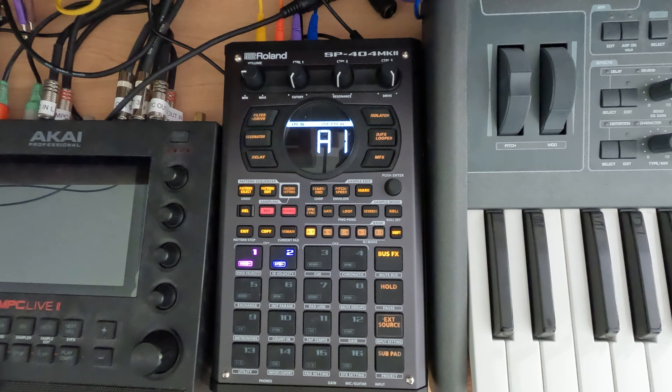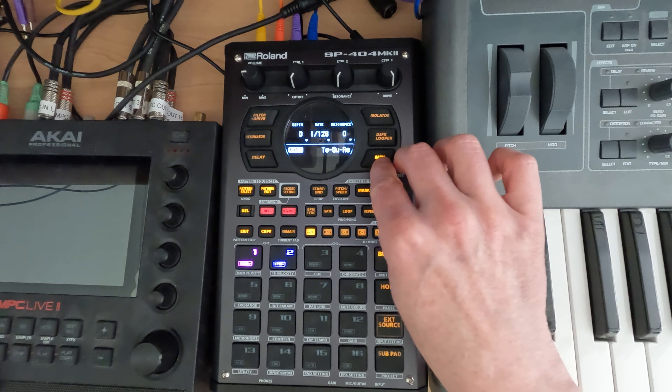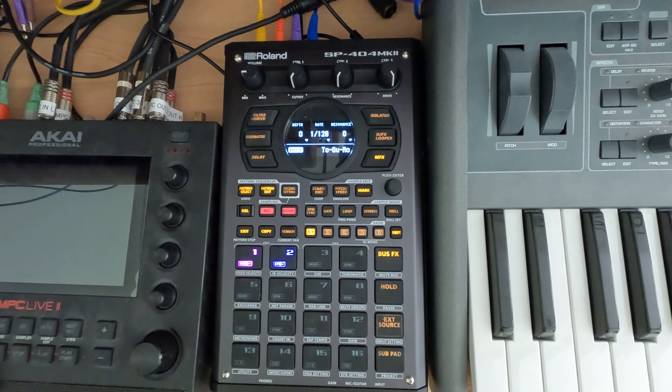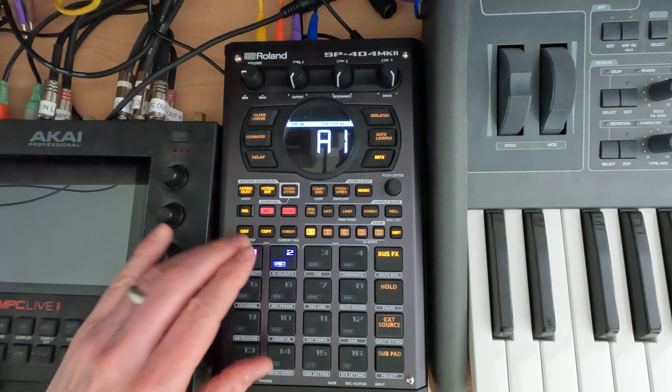Hey everybody, and welcome to my N5 series on the SP404 Mark II, where I cover a topic in about five minutes. This is session 18.5, and we're going to go over the effect Toguro — I think that's how you pronounce it. The manual describes this as a coiled-up snake, which I think is a very obscure way to explain what this effect is.